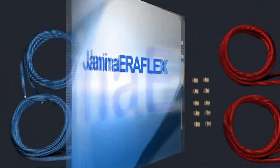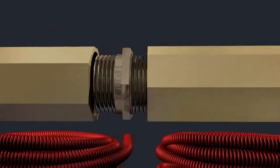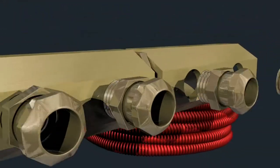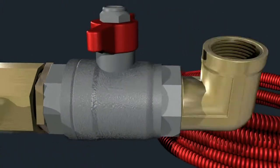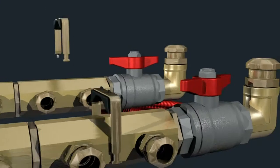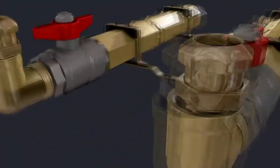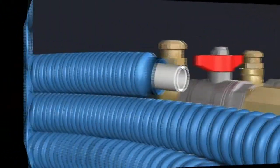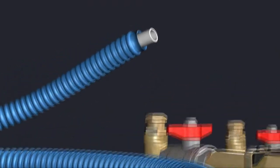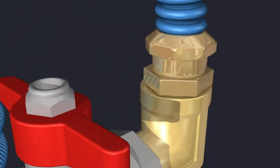Janina Airflex provides your water with an optimal circulation system. Throughout the selection of the finest raw materials, reticulation methods and real-time quality control during the entire manufacturing process, Janina Airflex tubes are the paradigm of attention to detail.